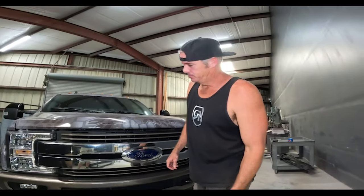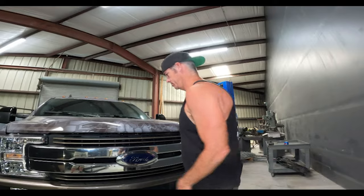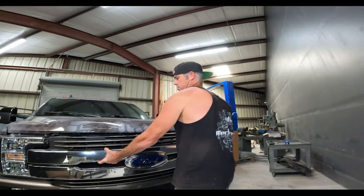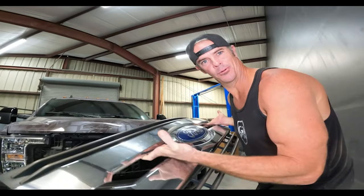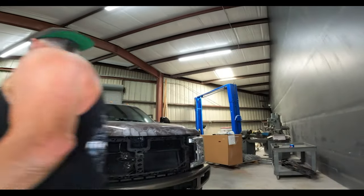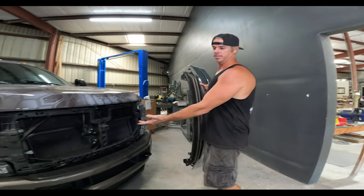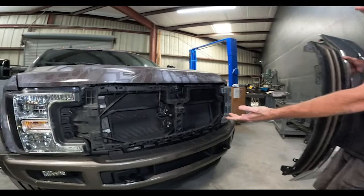The new grill is done, it's time to take the factory grill off. They make these Ford grills super easy to remove — did you see that? It was like there weren't even any bolts in it. I mean, these Fords look pretty nice without anything, to be honest with you, but I guess we'll put something in.